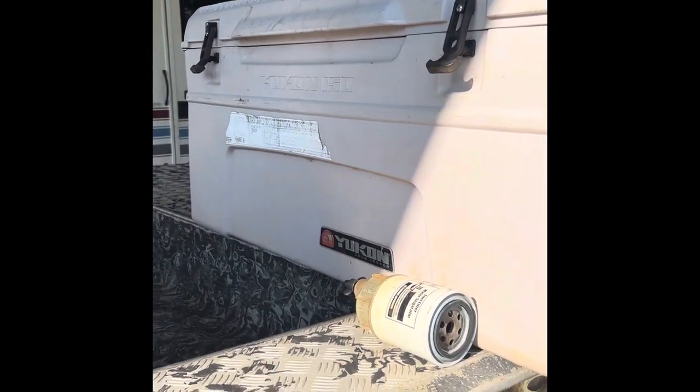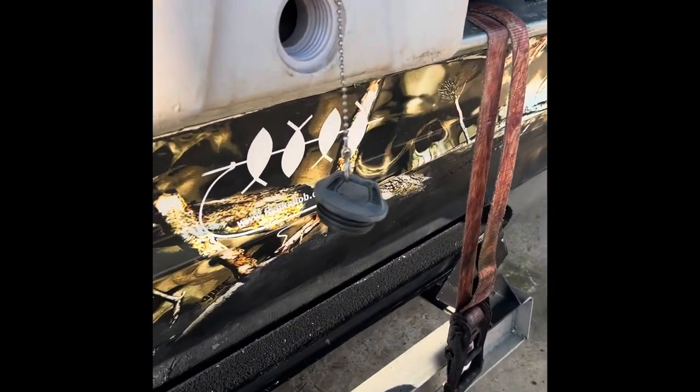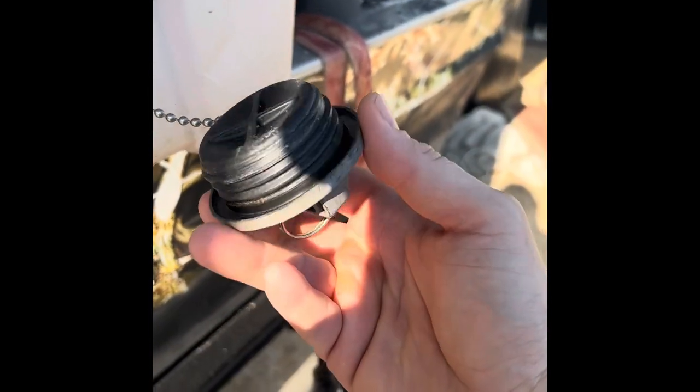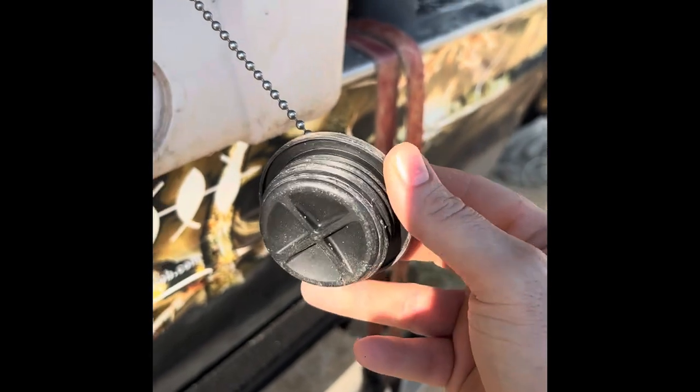Hi, this is the Igloo Yukon 250 cooler. Sometimes the drain plug's gasket will get lost or broken or something like that. Very hard to find another one.